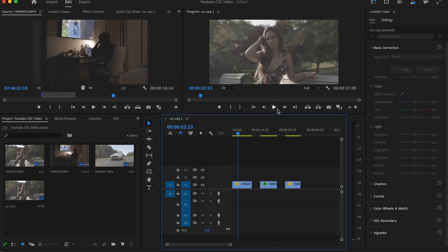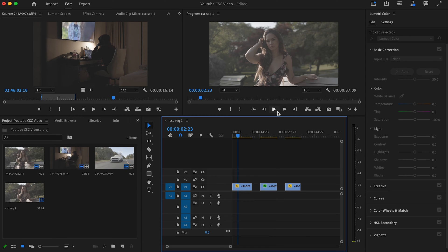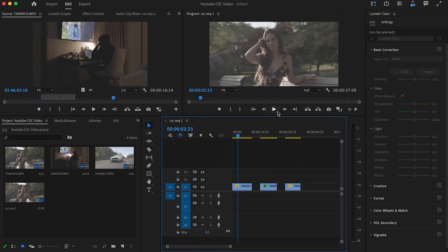I already have a few clips on my timeline so I'm going to dive right into what I'm going to show you. I'm on Adobe Premiere Pro 2023 Beta, which means what I'm showing you can be done on the regular standard Premiere Pro but it might look a little different on your screen. First things first, I'm going to right-click this clip.